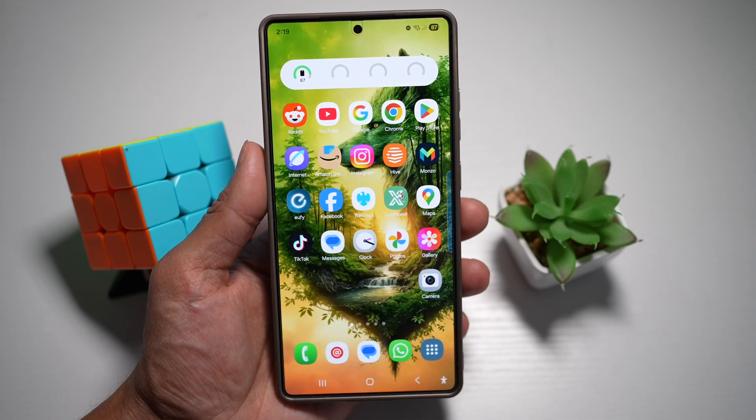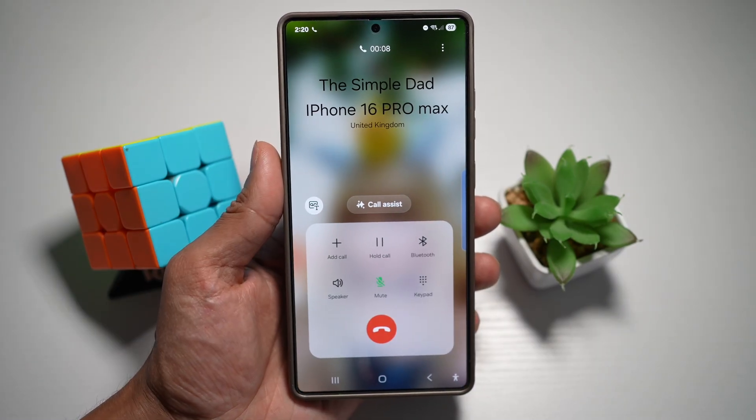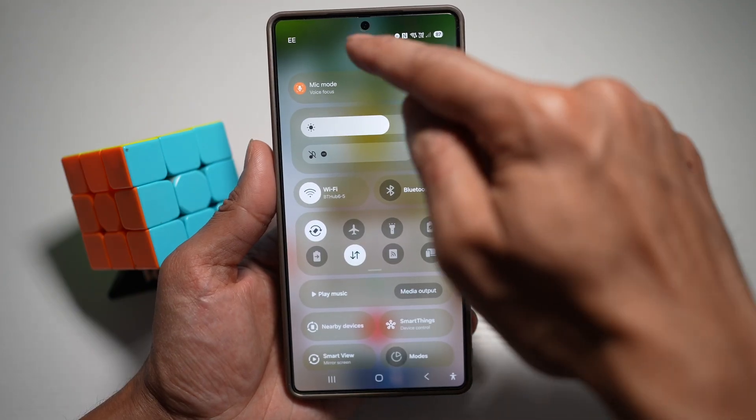Before we begin, you want to first go ahead and make a call. So let's get into a call. Once you're in a call, you're going to go ahead and swipe down from the top. And now you'll go ahead and find the mic mode.